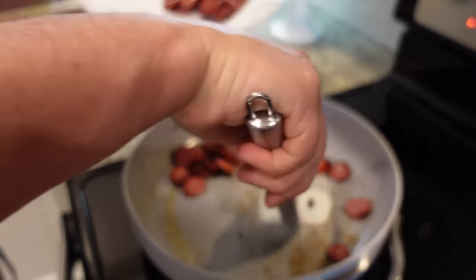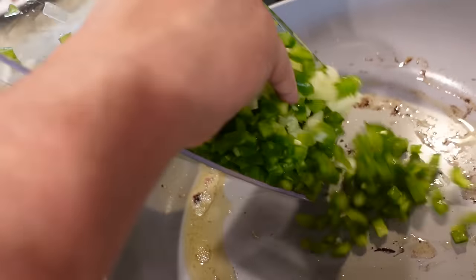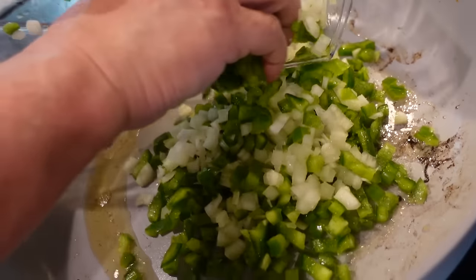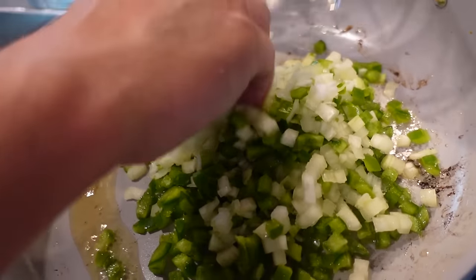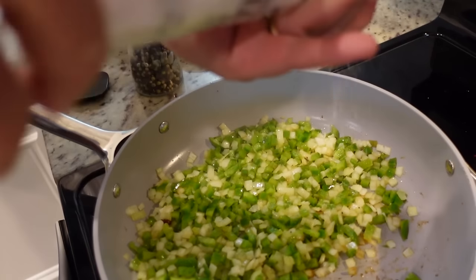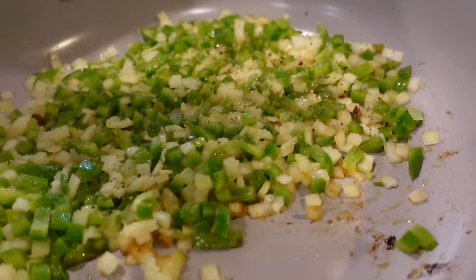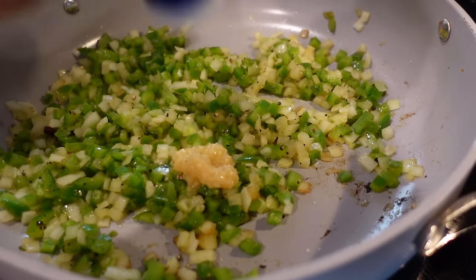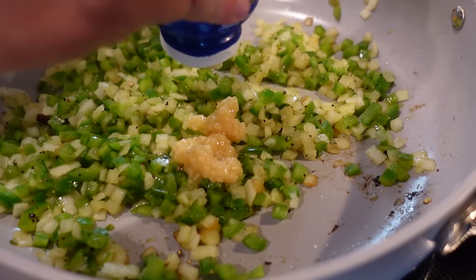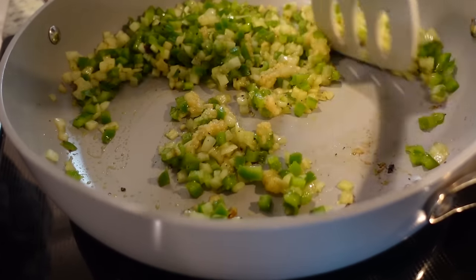Oh man, look at that color on these guys. It looks good, it smells good too. We're just going to sauté this for four or five minutes until everything gets really soft. Steven's just going to add a little bit of salt and pepper while it's cooking. This last minute or so, we're going to throw in a little bit of minced garlic and let it cook for about a minute — you want about three cloves of garlic, or however much your heart desires. We'll let that cook for another 30 seconds to a minute.